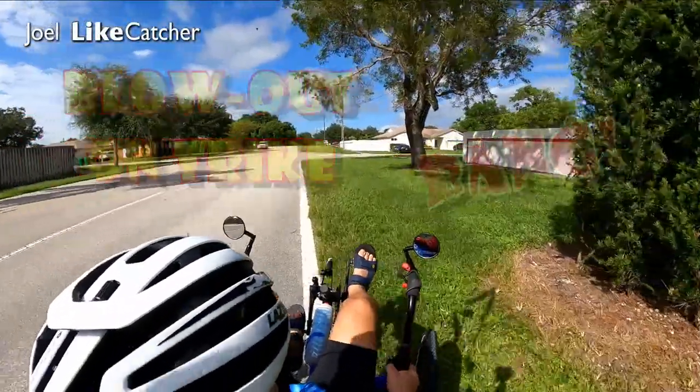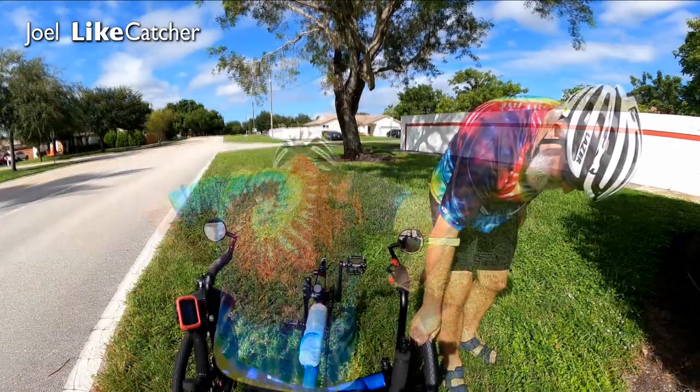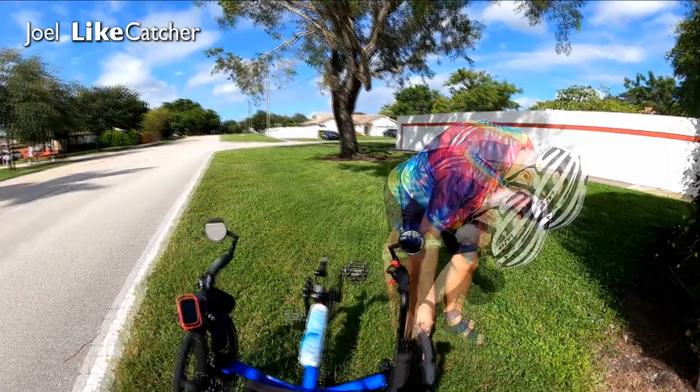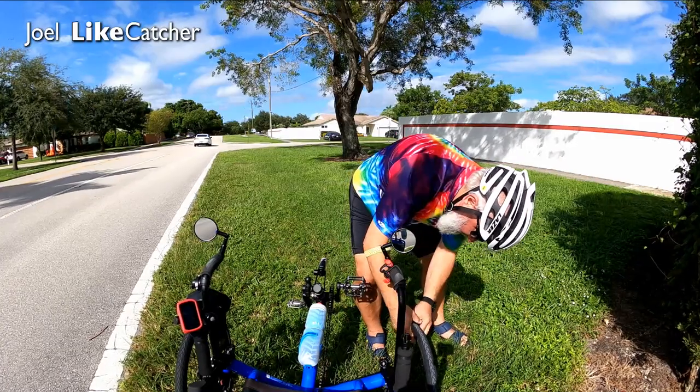Oh shit! Wow! Flat tire! What the hell happened? Whoa! Well, so much for that ride. Bead busted on that.